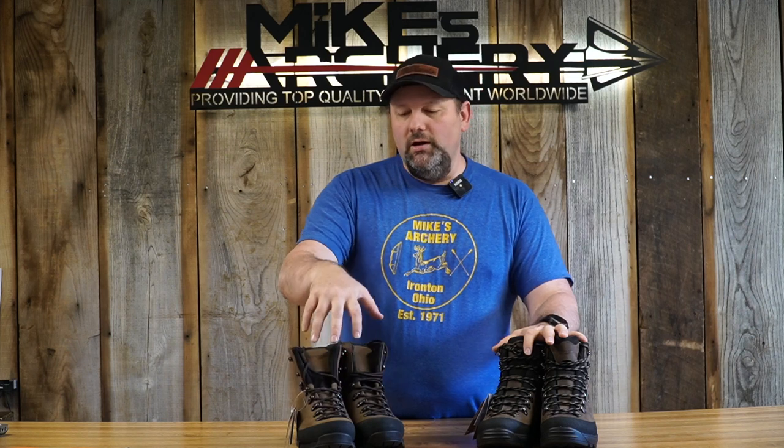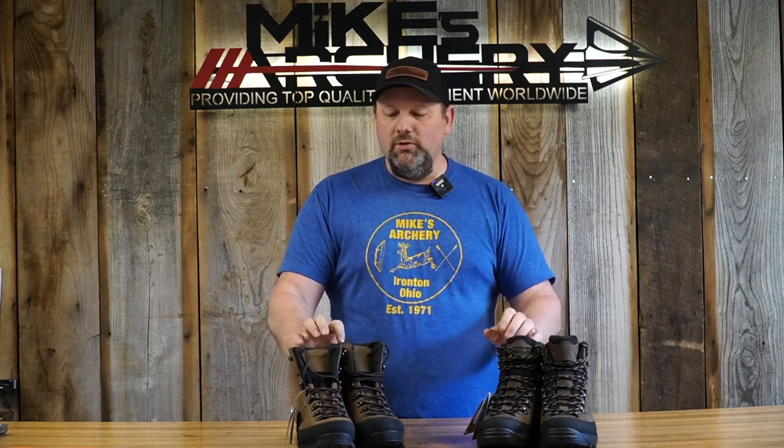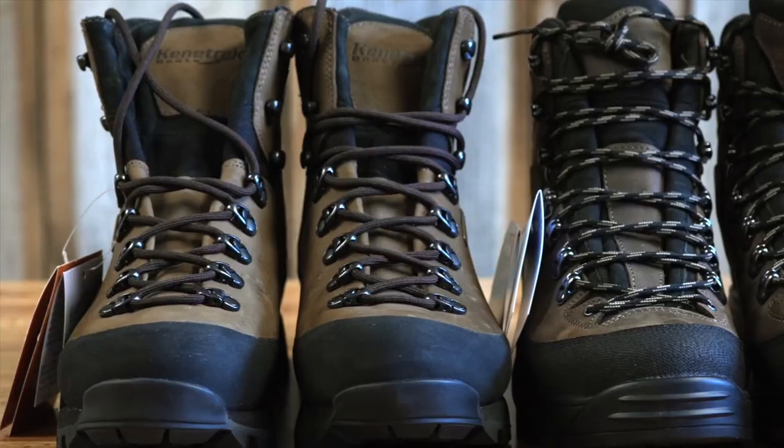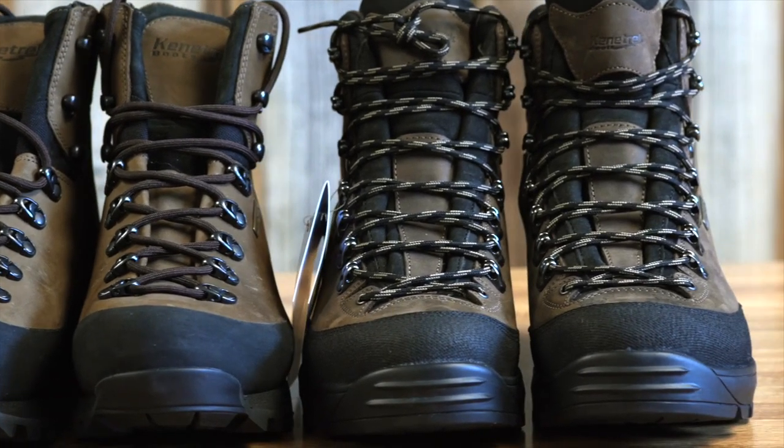Both are a seven-inch tall hiker-type boot with all-leather uppers. One of the things we noticed right off the bat is the Hard Scrabbles have a single-piece leather upper, while it's a multi-layered, multi-piece leather top on the new Slide Rocks. They both have great ankle support, but the Slide Rocks have a little more comfort padding — thicker in the tongue and around the ankle — versus more of a straight leather padding in the Hard Scrabble. They both have a full tongue with multi-piece leather construction versus the one-piece on the Hard Scrabble.